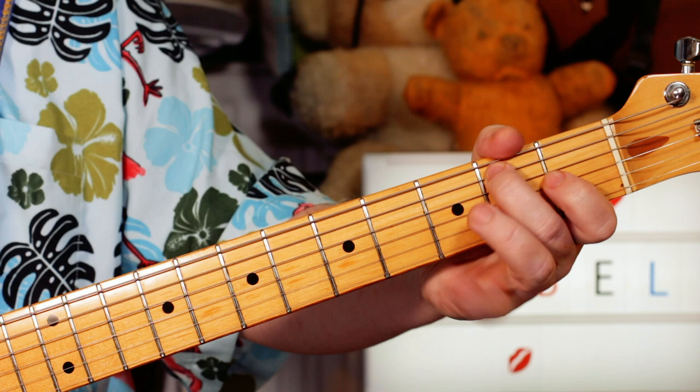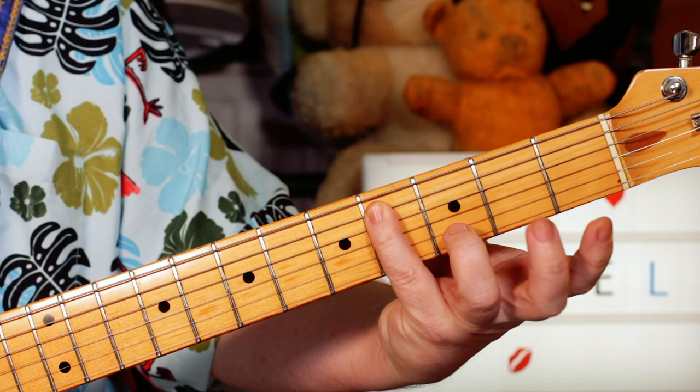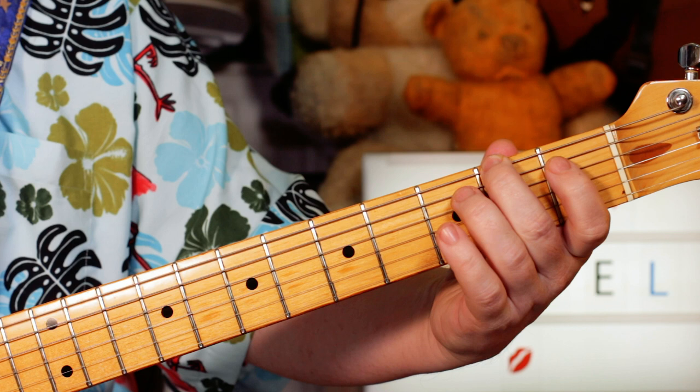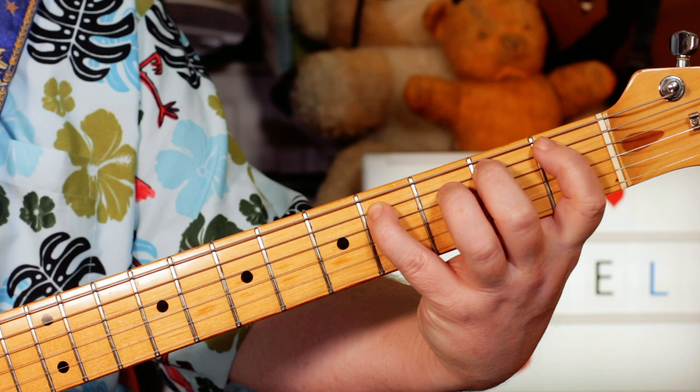Then up a B chord: B, D sharp, F sharp. Two, one, four. And then C sharp on four on the A string. Then again — this time bending G sharp to A and releasing. Back to F sharp on two. So bend on four, two. Then two, one, two, four, four. F sharp, A sharp, B, C sharp. Then again, just that, and then bend again.